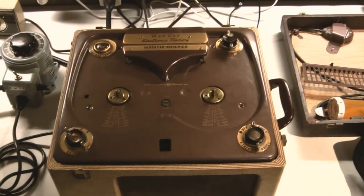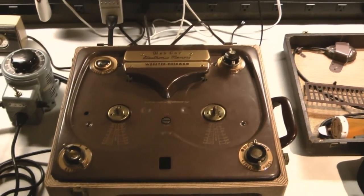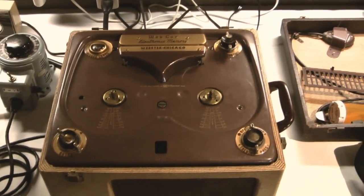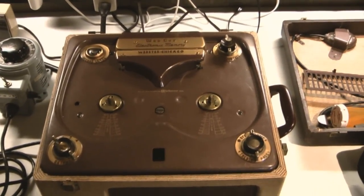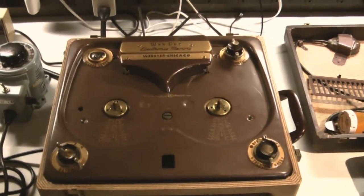This is just a test. The nice part is this was $70 at the thrift store, with a 75% off tag on it, so we got it for $18 and some odd cents.